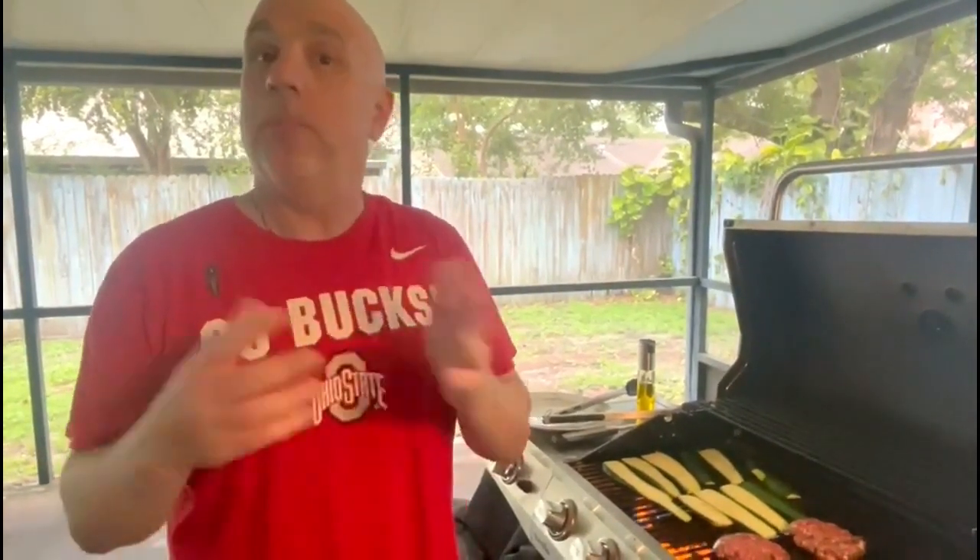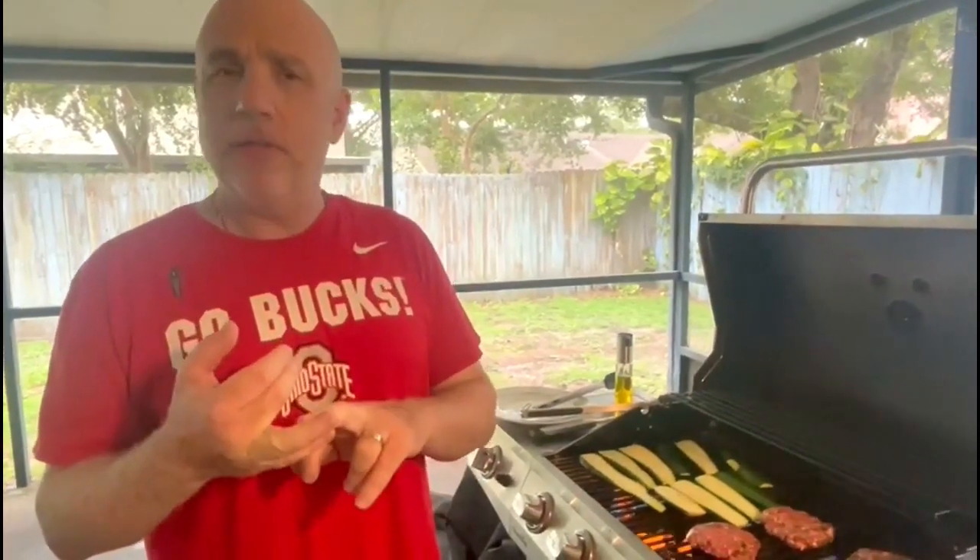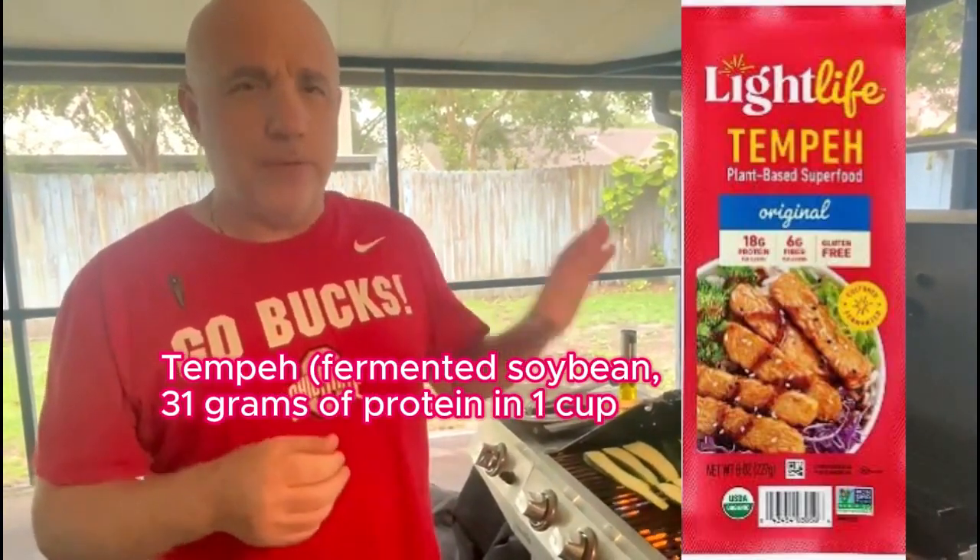For veggie burgers, make sure they are non-GMO. It's up in the air right now with things like Beyond Burger and all those plant-based options, because you don't really know what's going into them — they're plant-based, but you don't know what plants or ingredients are being used. Morningstar Farms does non-GMO, Boca I believe is non-GMO — make sure you get that non-GMO label. There are also a bunch of organic non-GMO ones available, like maybe tempeh.